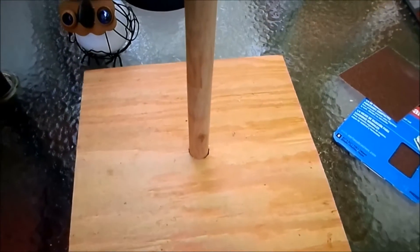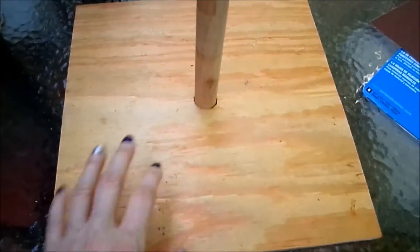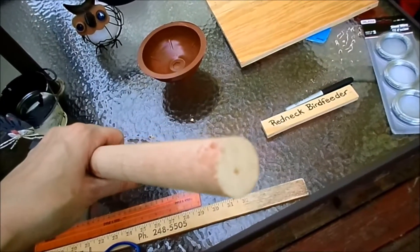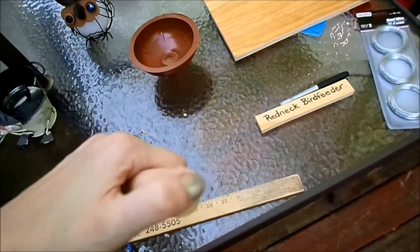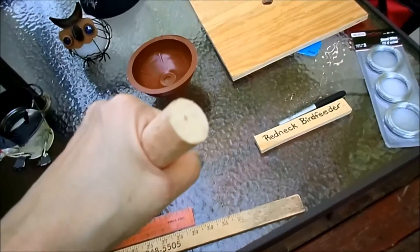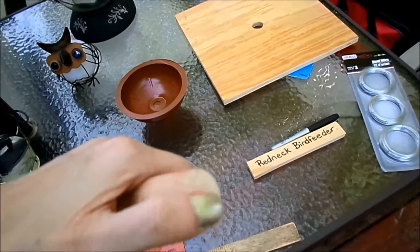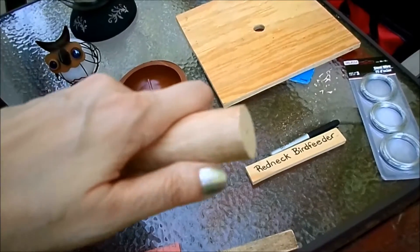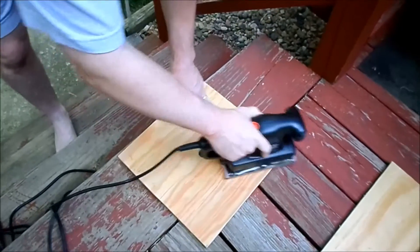It's in the base. We haven't glued it or anything, but we got it in the base and we'll probably give this a good sand too. One tip: on the bottom of the plunger, the end was kind of rounded, so when you put it in the hole it's not going to sit quite flush and sturdy. So we actually just chopped off the bottom so it's nice and flush.